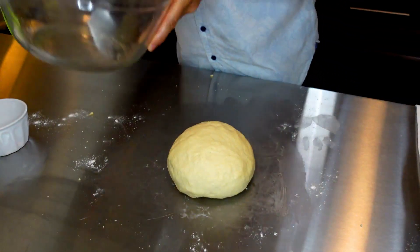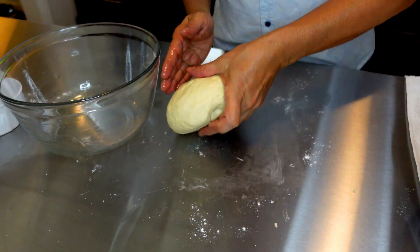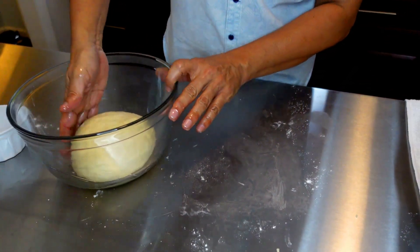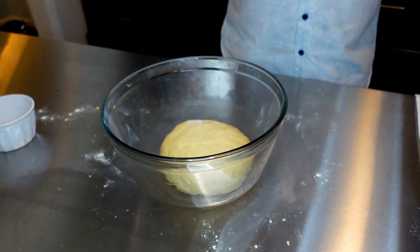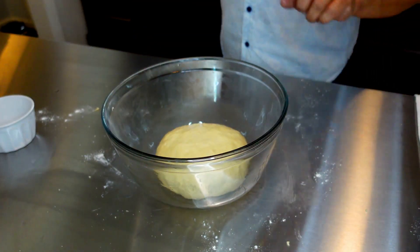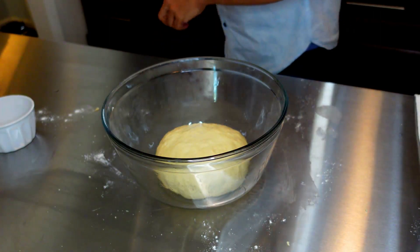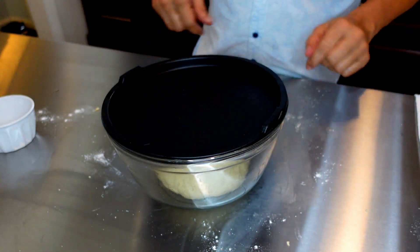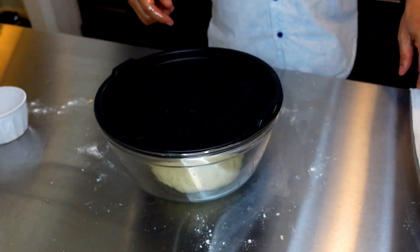I've oiled my bowl so the dough does not stick. I'm going to place it in here. I'm going to let it proof for one hour, covered. I'm using a clear bowl so you can see what's going on inside. There you have it — one hour, and then we'll be back.